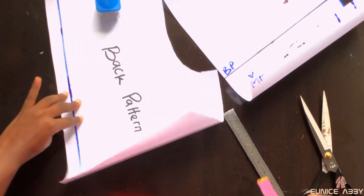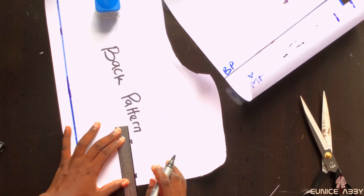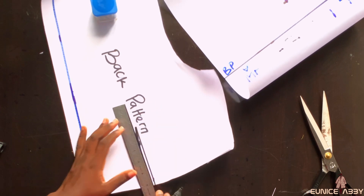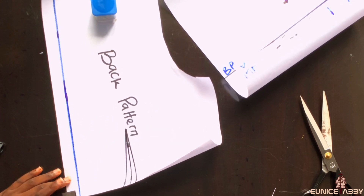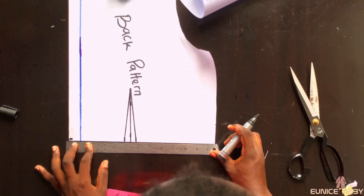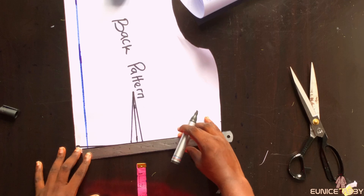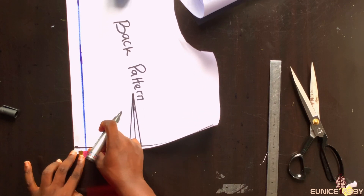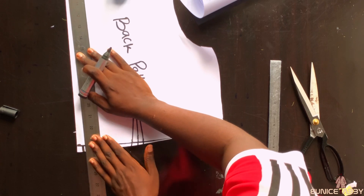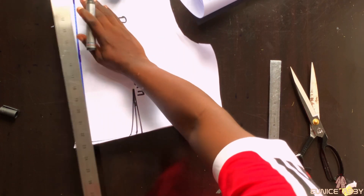The next step is to mark my dart. The nipple-to-nipple measurement I'm working with is eight inches; eight divided by two is four, which I marked. I'll take half an inch on both sides and connect the dart length of five inches. To get rid of zipper bulge, I'll do two things: first, go up from this point by 0.5 inches and connect from that point to the side. Second, go inwards from the zipper allowance by 0.5 inches, then connect from that point to the top of the zipper allowance. These two things will help get rid of zipper bulge so the zip lays nice and flat.